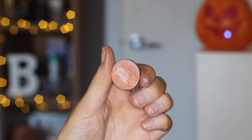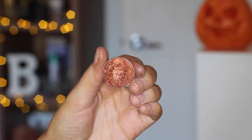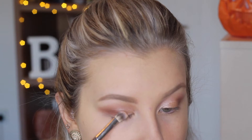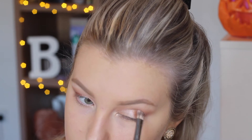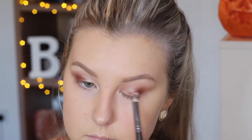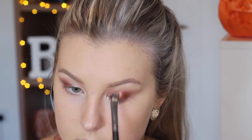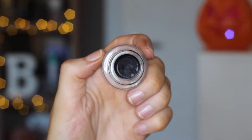For the lid I'm going to do a gradient of two foiled eyeshadows. The first one is called In the Spotlight by Makeup Geek, focusing that on the inner portion of the eyelid. Then I'm going in with a copper shade called Flamethrower on the outer third. You just want to take your time packing these colours on and then blend the two colours together nicely, adding as much colour as you need. Don't forget to go in with a blending brush afterwards to blend all the edges.